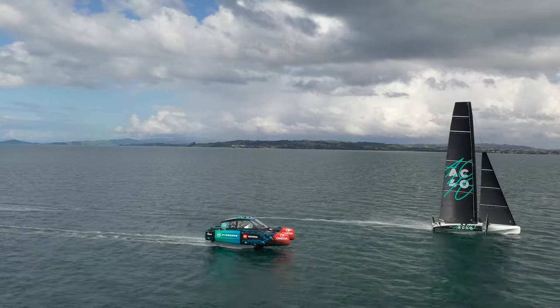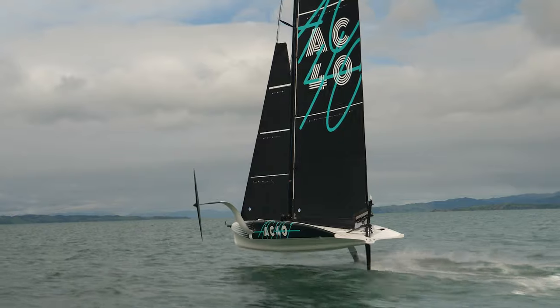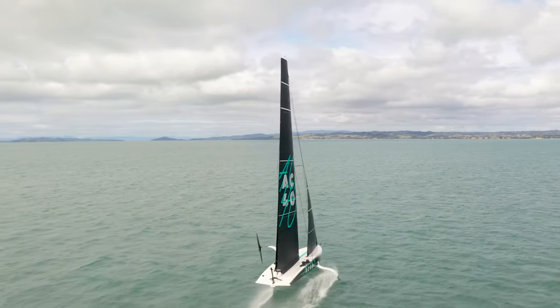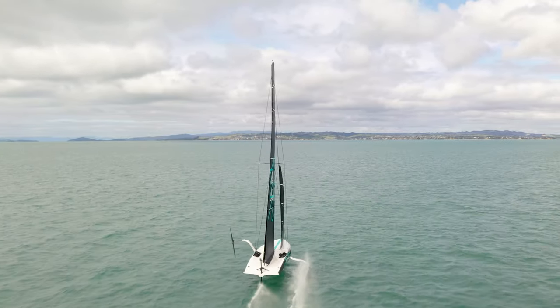The AC40 is an incredibly complicated boat, but to make it as simple and easy as possible to sail for the Youth America's Cup and Women's America's Cup, the systems on board have been designed so that it's actually quite an easy boat to sail despite how complex it is.